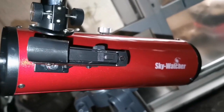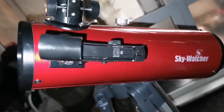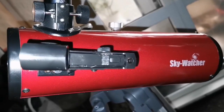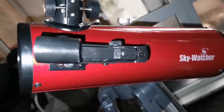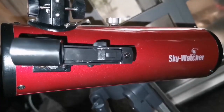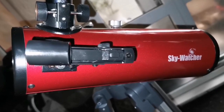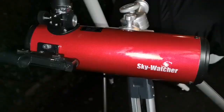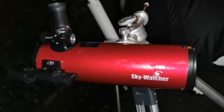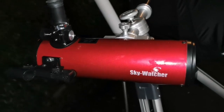The Skywatcher Heritage Newtonian has the widest field of view. I used a 4mm Skywatcher Nirvana eyepiece, but it didn't show much planetary detail mainly because it couldn't be collimated. The telescope is out of collimation. It's good for wide-angle views of deep sky objects, but this 100mm Heritage is not good for observing planets.